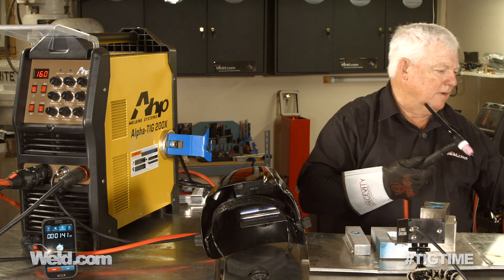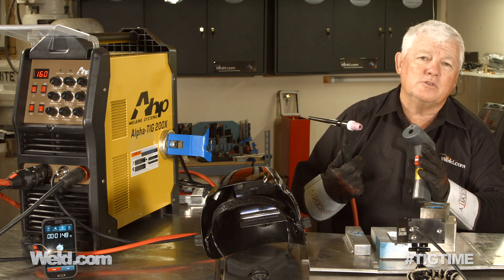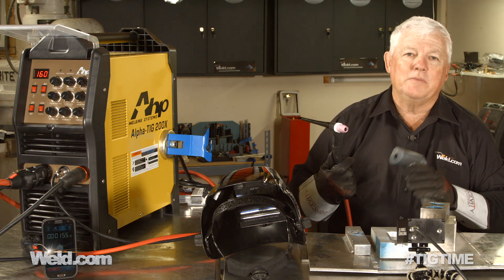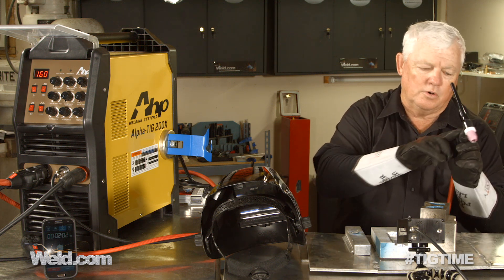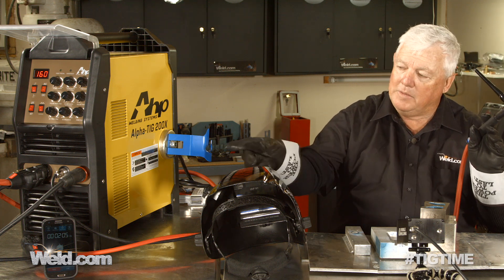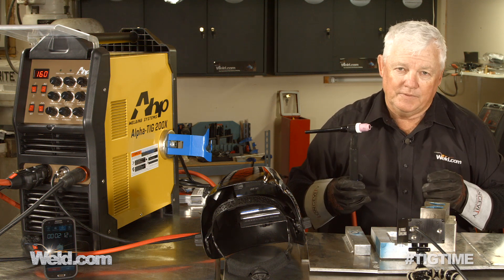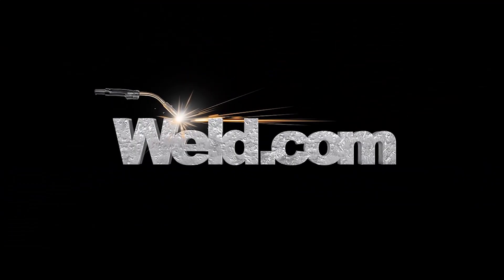Without a doubt, both of these torches work really well — this one is just your heavy duty version. I was using 3/32 diameter tungsten, and with this machine 200 amps is the max, so that's probably the best test for it. You have choices. Just bear in mind that any time you order this torch, make sure you get the 200 amp cable and make sure you get the right quick disconnect — it's very important. Thank you for watching TIG Time. I'm Mr. TIG. Bye.